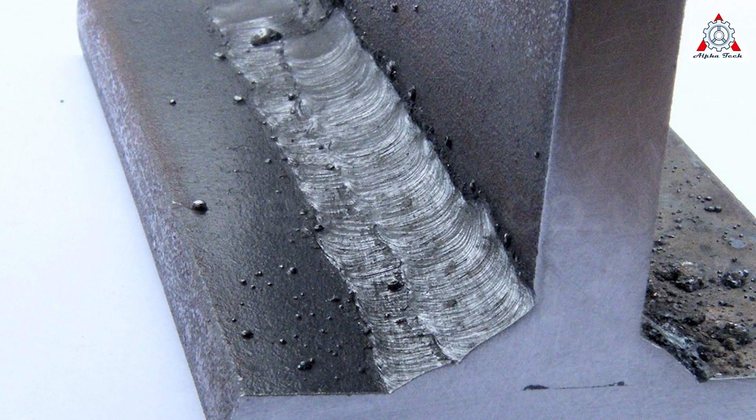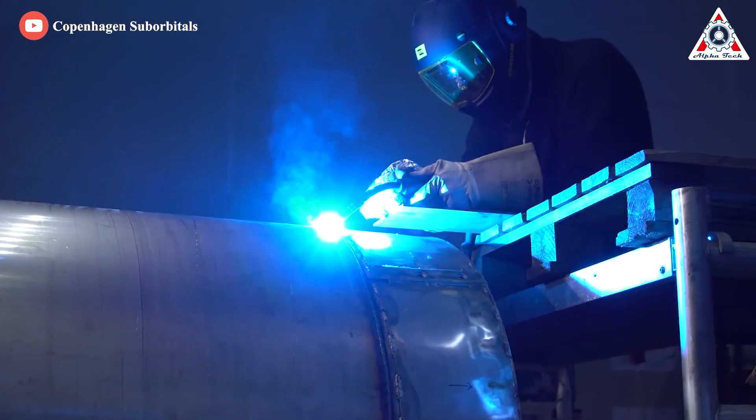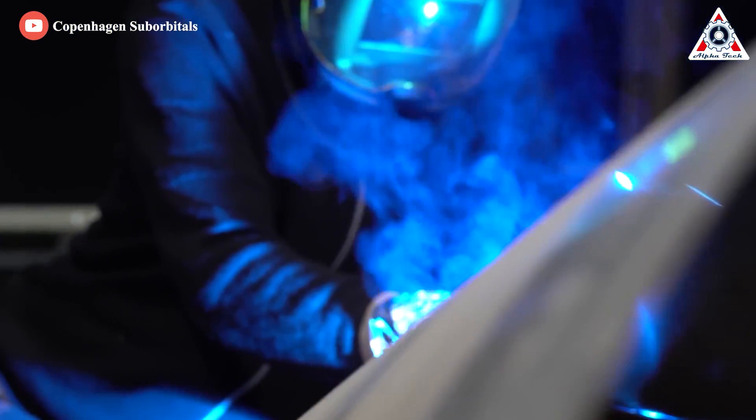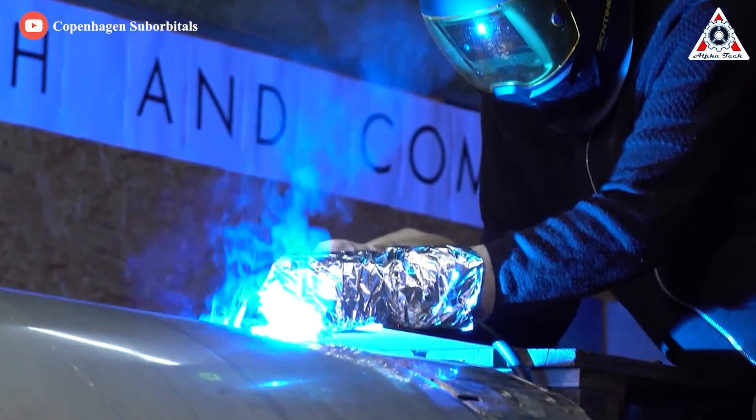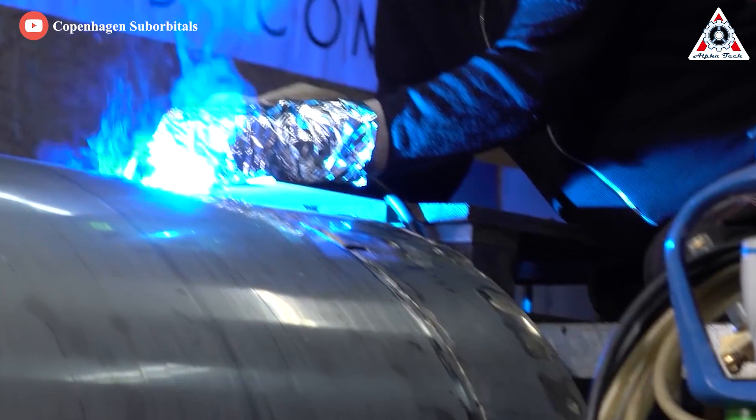Both the wire and the metallic workpiece melt together to form a weld joint. The shielding gas, where used, protects the weld pool from oxidation and is usually provided externally from a high-pressure gas cylinder. Weld metal is also shielded by the slag formation from flux melting.